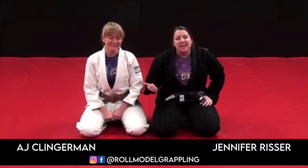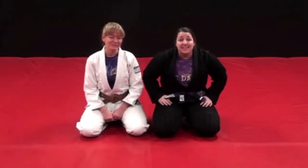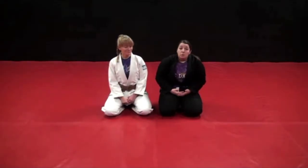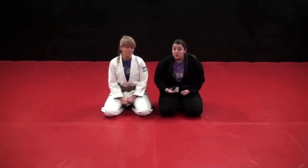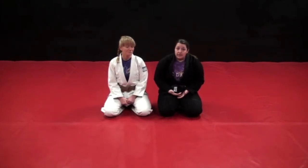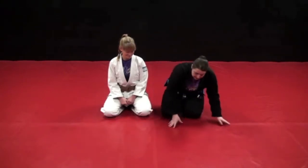Hey, this is Jennifer Risser and AJ Klingerman here with Role Model Grappling. We're here to show you some techniques for Mighty Dames rolling while heavy. My favorite position is actually guard. I recommend that super heavies try to develop a good guard. Sometimes we only have smaller women to train with, and having a good guard makes it easy for you to train together safely. So I'm a guard player personally, so we're going to work on some guard techniques today.